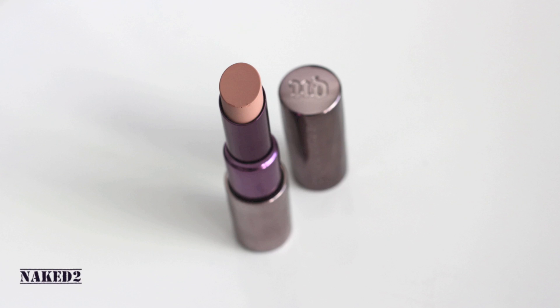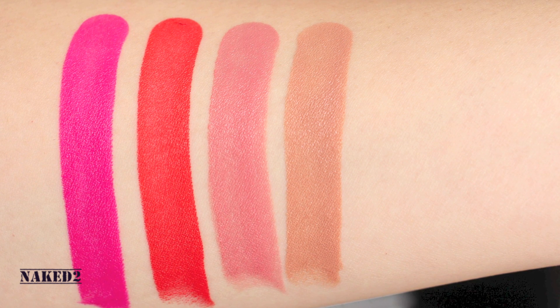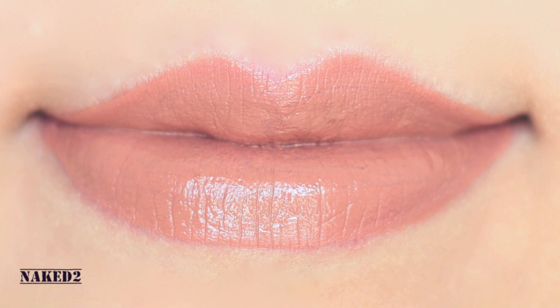Naked Too is more yellowy, sandy beige. It looks similar to MAC's color, but this is more pinky and a lighter tone.